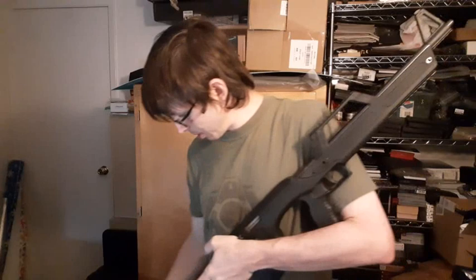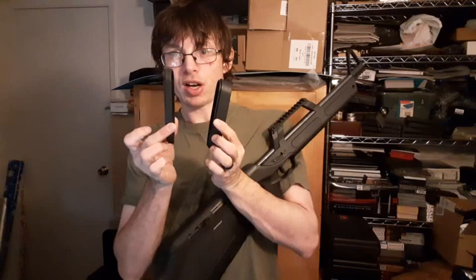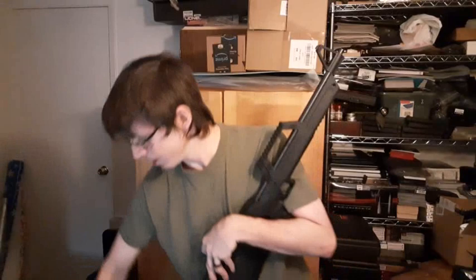As for the case it came in — at least this particular one — it came with a little baggie that has all the parts for converting it to left-hand feed and some spare parts like screws. It also came with stock spacers to increase the length of pull if you want a longer stock. As I said in the last video, the case that Walther used is the exact same one that the Beretta CX4 came in, which I think is kind of amusing.